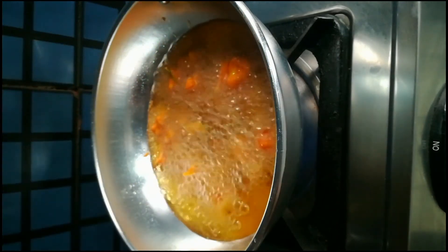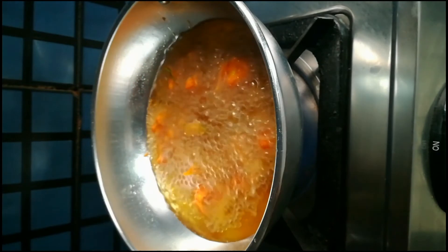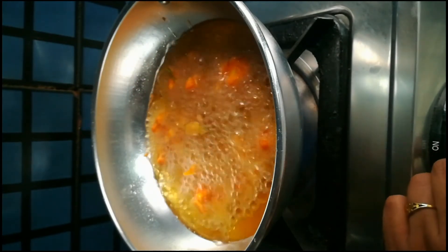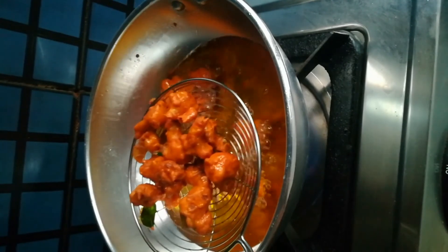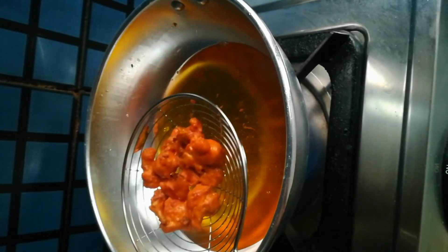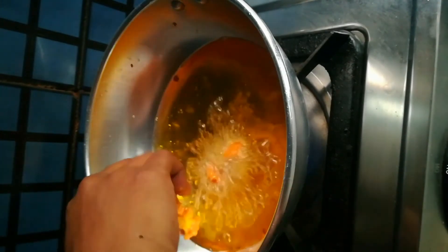Cook on a medium flame. Let's cook the whole side. We are ready to cook the cauliflower. We fry the cauliflower.